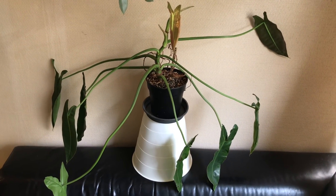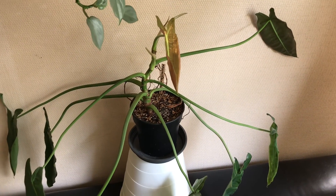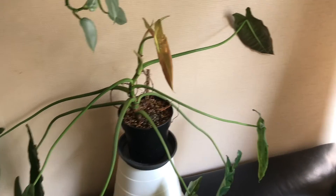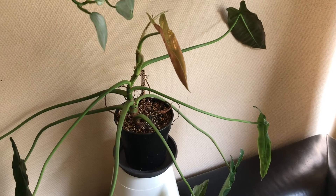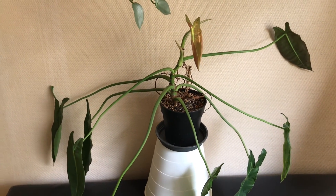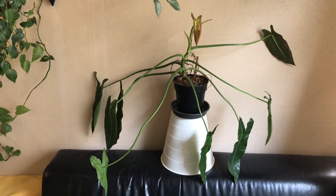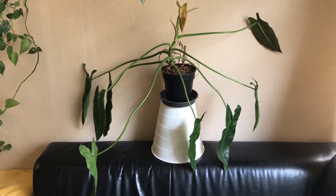I haven't had the heart to propagate this guy just yet. I'm actually waiting for a couple more leaves before I might consider doing that. But I'm pretty confident that you can easily propagate them by taking a cutting of a leaf together with some aerial roots, like is the case with most philodendrons.